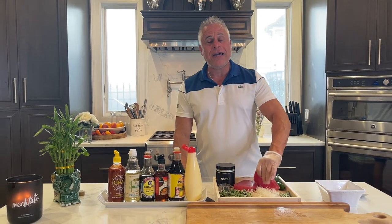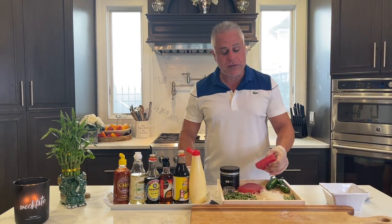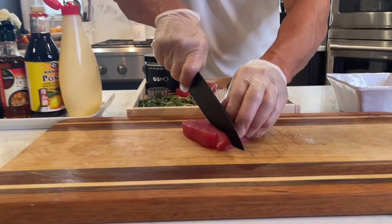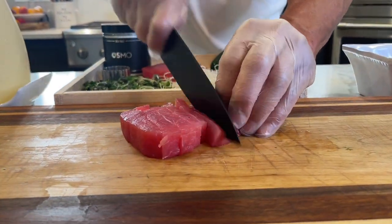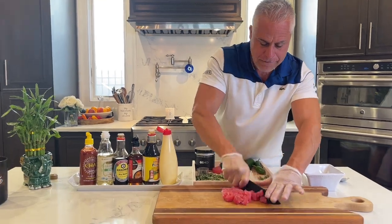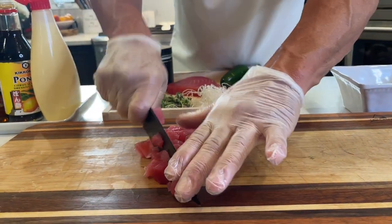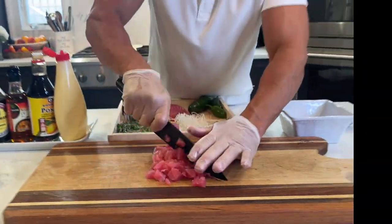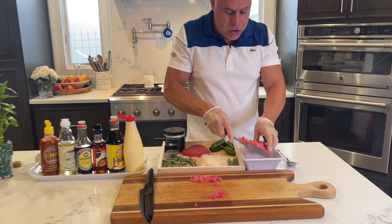So I'm going to be showing you guys how to make the spicy tuna crispy rice. First grade tuna. Nice slices. We're going to chop this up into some pieces. I'm going to get all my tuna chopped up.